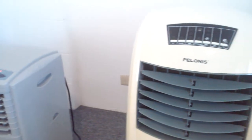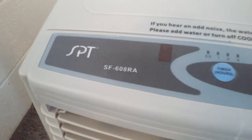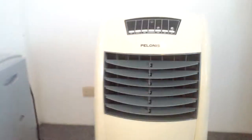Hi and welcome back to Chad's show. Today I will be doing a review on these two. This one is called the Plenos Swamp Cooler and this one is called the SPT SF608RA Swamp Cooler. As you can see them side by side, you can see the height difference and the front facing. I'll explain to you in detail about both.